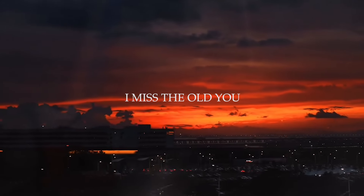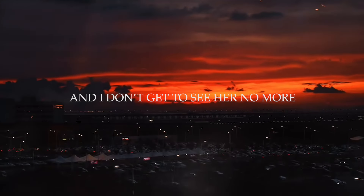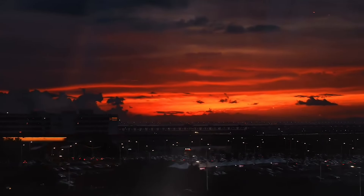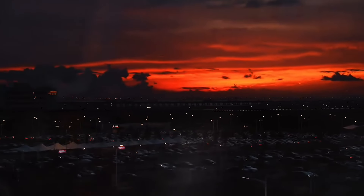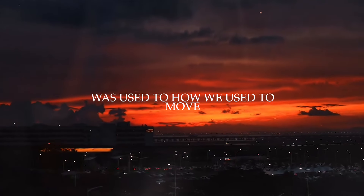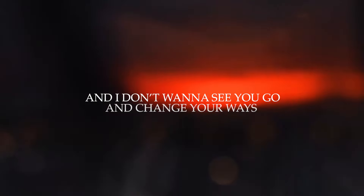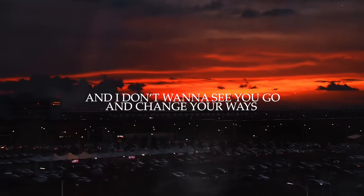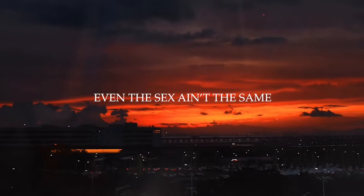I miss the old you. And I don't get to see her no more. I miss the you that I met before. Yeah. And I don't like to know you. Was this how we used to move? I don't know what provoked you. And I don't want to see you go and change ways. Even the sex ain't the same.